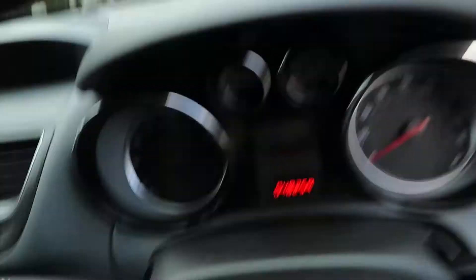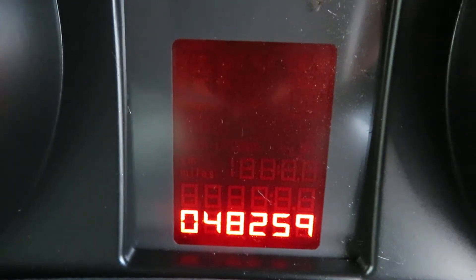Let's have a little look inside and check out the mileage. Nice — 48,259 miles.